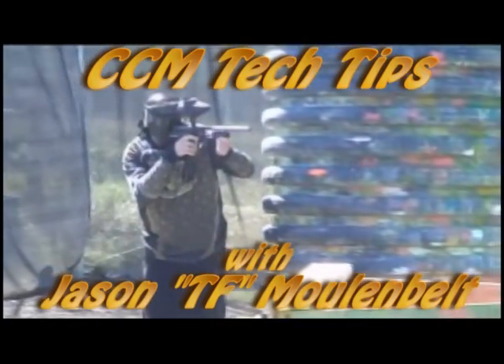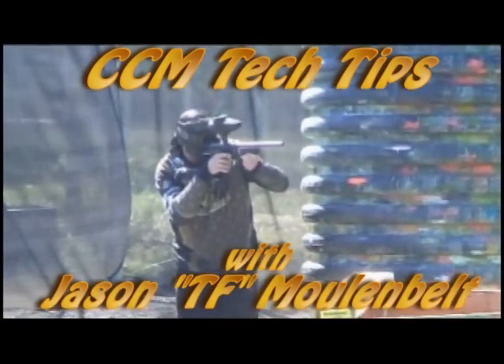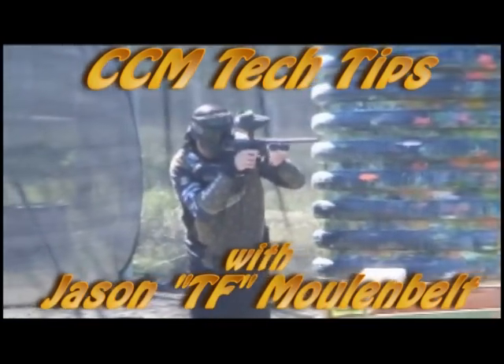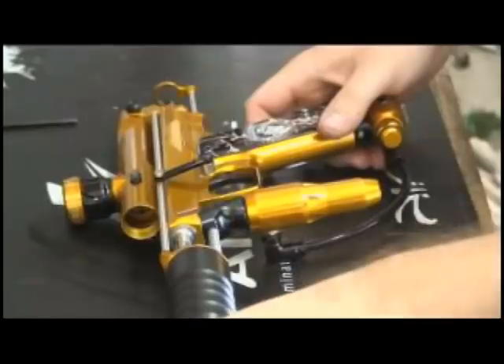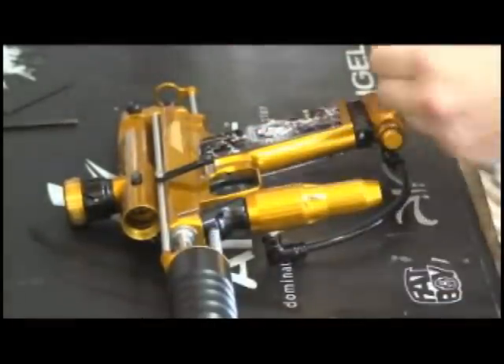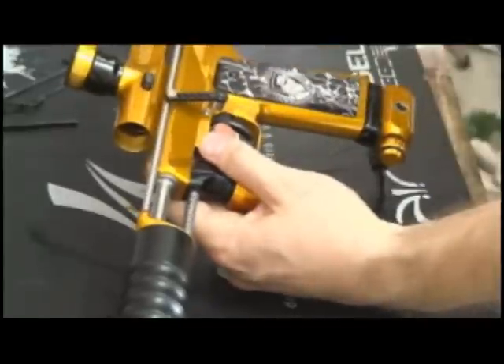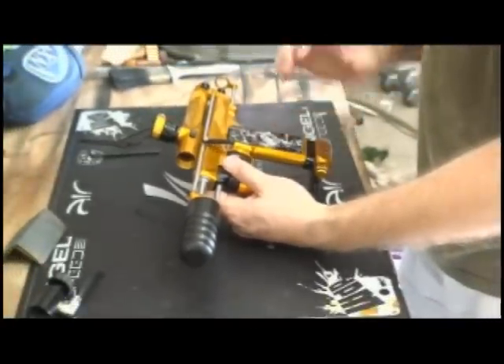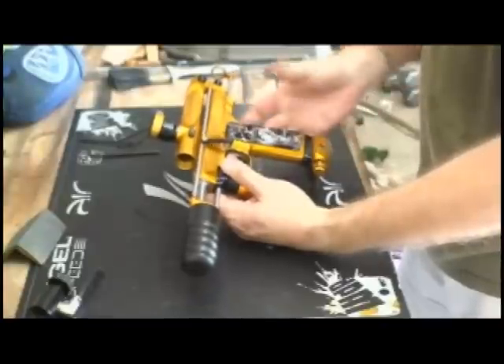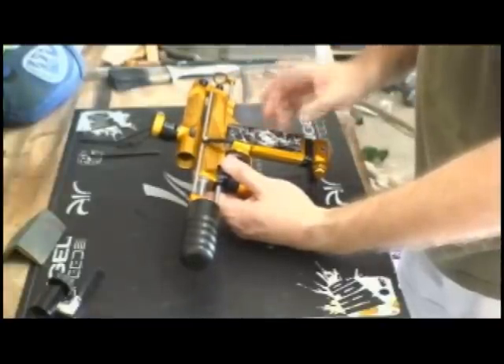This is TF from Team Pumpenstein, and I'm on a mission from Rod. We're going to basically break the gun down. Let's pretend that you just got back from playing. The gun is dirty and messed up, and you just want to clean it. This isn't going to be a super long breakdown, and I will show you in the next video how to break it down completely. But we'll show you in this one how to break it down.